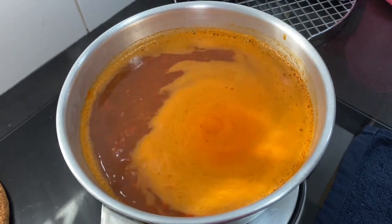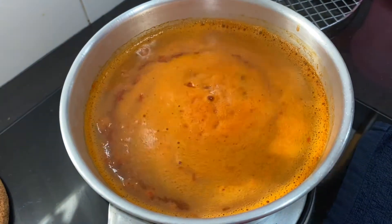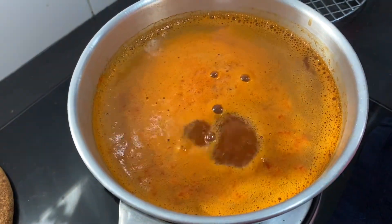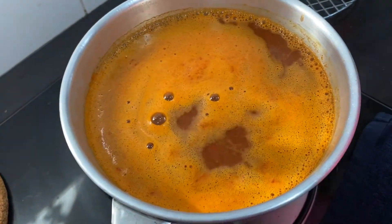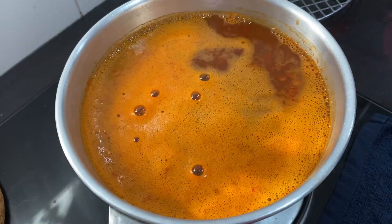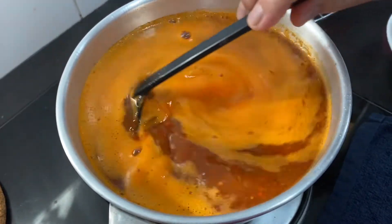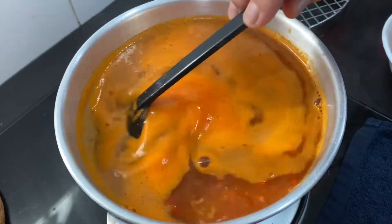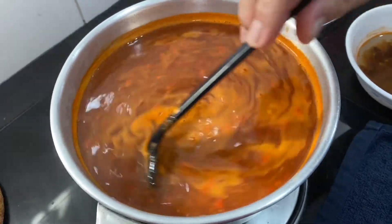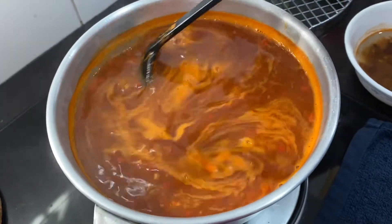Once it's coming to a boil, add in your soy sauce and sugar. Be careful with the salt because the tau chiu is already salty. The flavor of the sauce should be sourish and a little bit sweet — taste it and adjust. Keep mixing so all the chili dissolves nicely, and let it boil for a few minutes before turning off the fire.